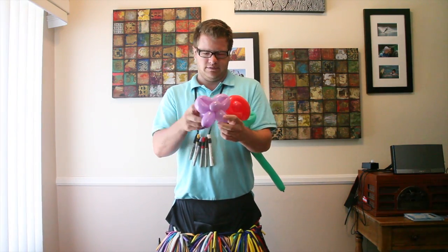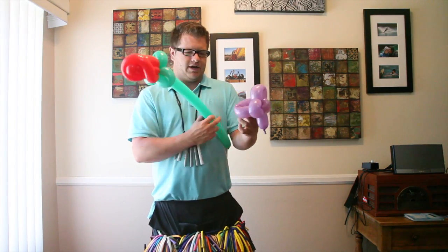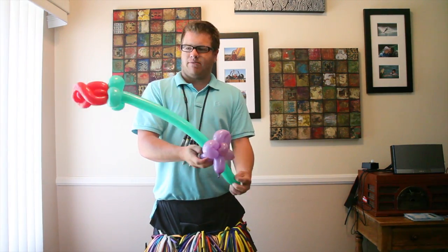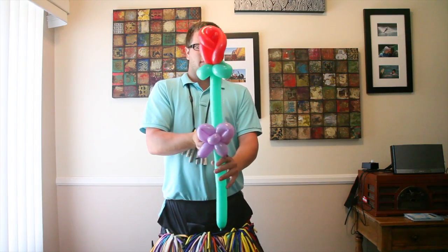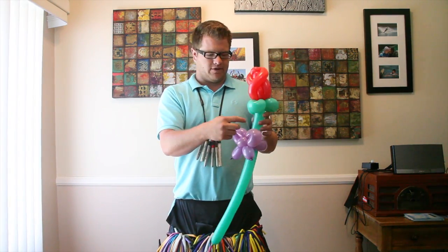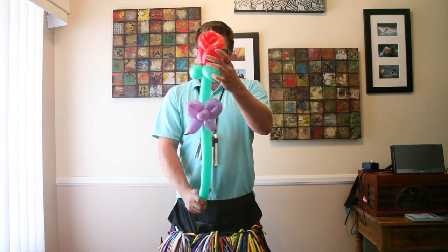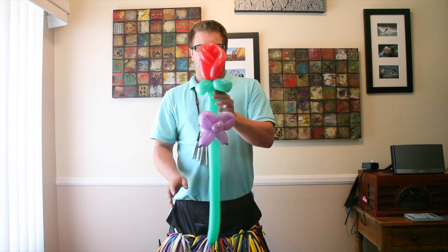It's going to look like that. Then you're going to use the back bigger loop twist that you made to wrap around the rows. Leave a little bit of green in between the bow and the flower just so you can see. And there's your bow and your flower.